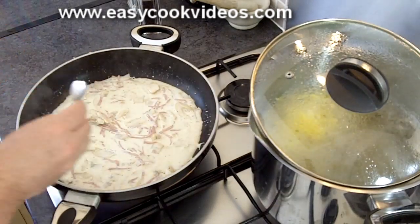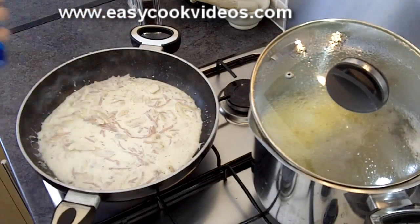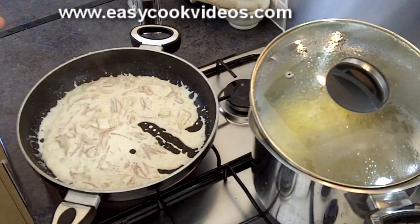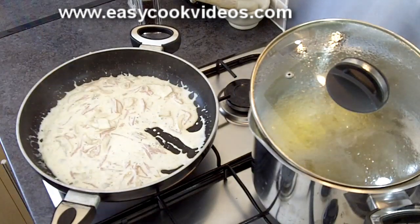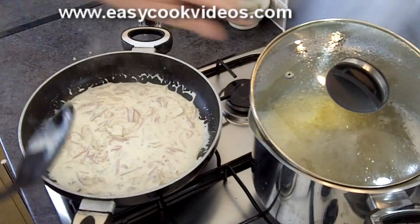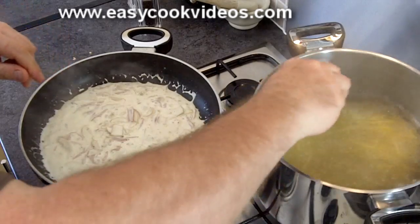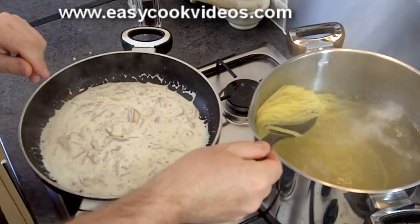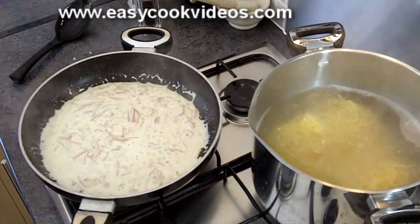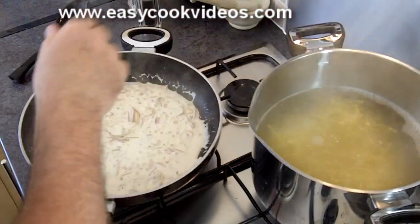Taste the cream sauce for seasoning — put a little bit more salt in. That's lovely. I'll check a bit of the pasta, and that's ready as well.